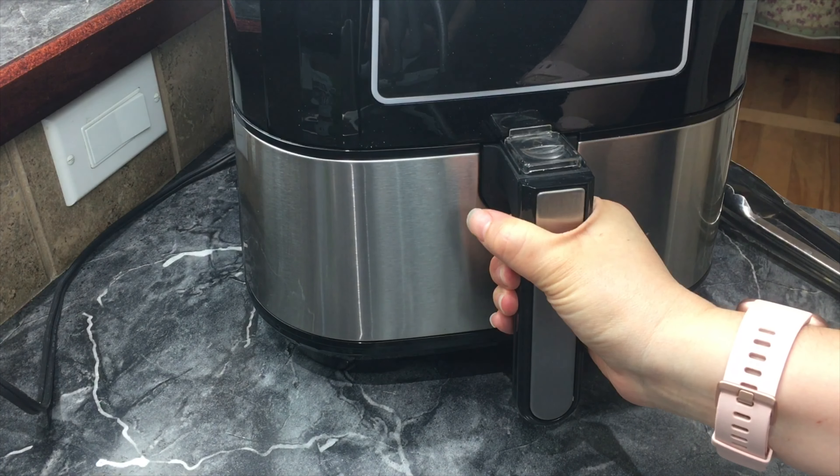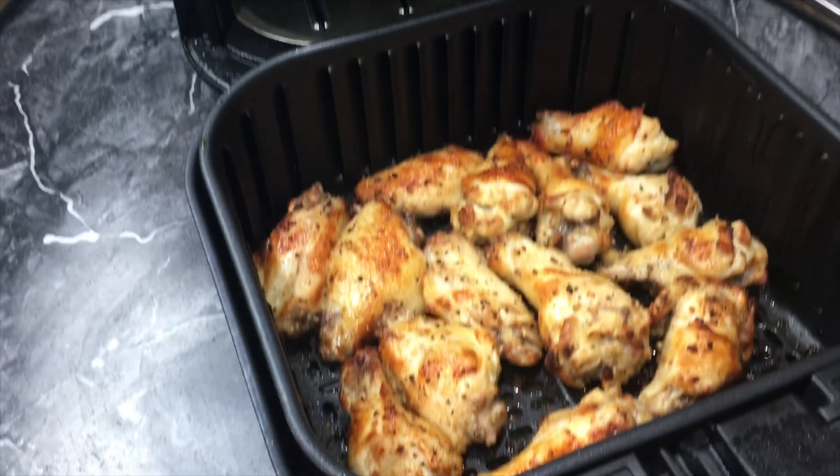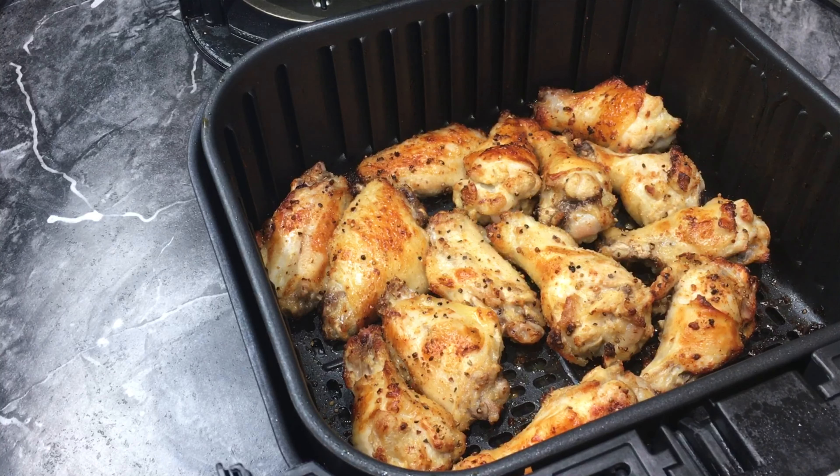We've just finished cooking for five minutes. Let's take a look — yep, they are perfect! I hope you guys enjoyed this recipe. Please stay safe out there, thank you so much, bye, and we'll see you in the next video!